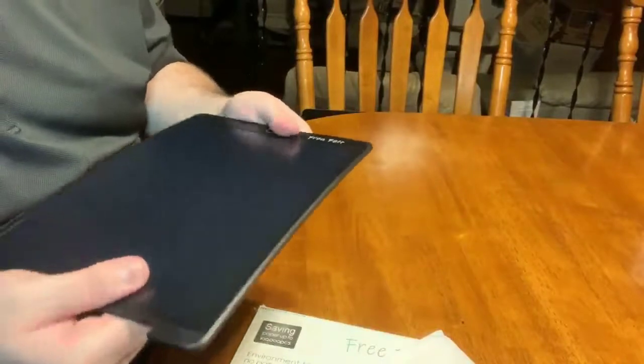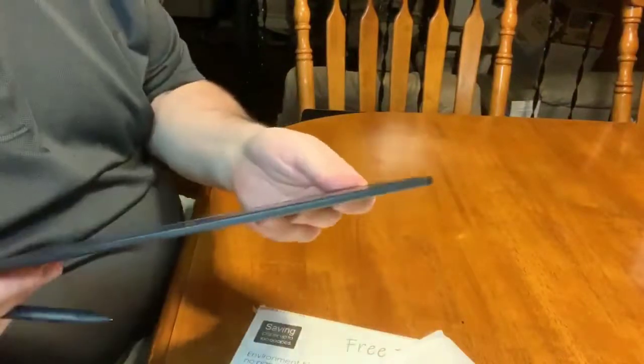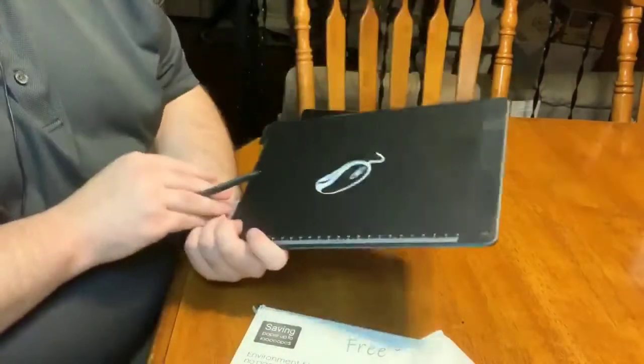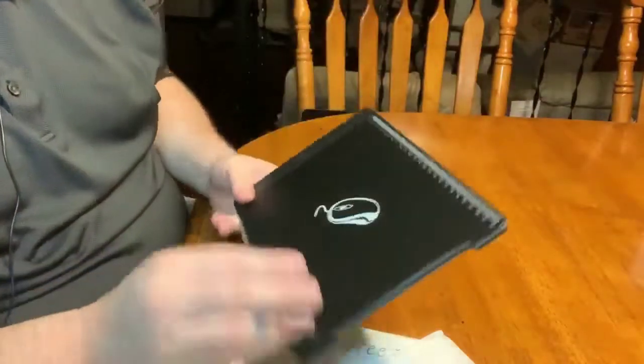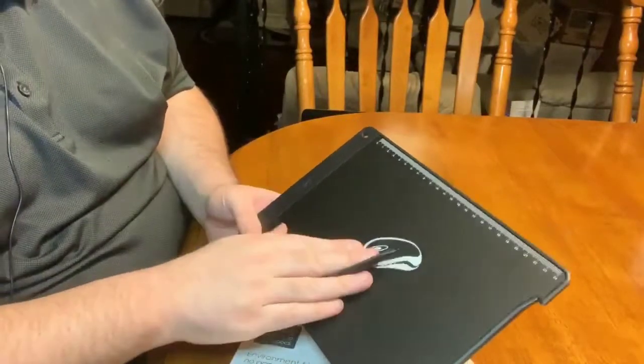But again, it's lightweight — it's not necessarily flexible, but it does feel like it can break, just because it is lightweight and the plastic is cheap. You get the mouse pad on the back, so if you need to use it as a mouse pad for anything, you could use it that way.